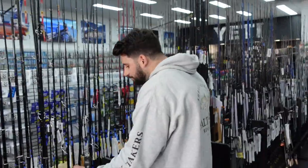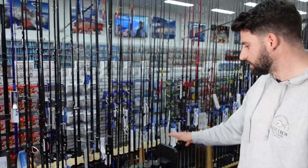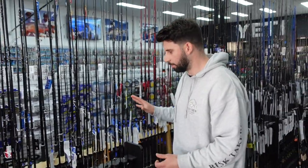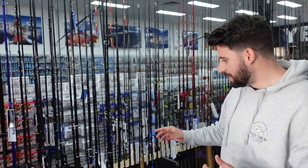If it looks good and feels good you're going to pick it up more and want to use it. So that's the TZ Nanos — the one I'm most excited about, if you couldn't tell.